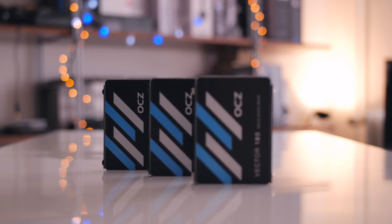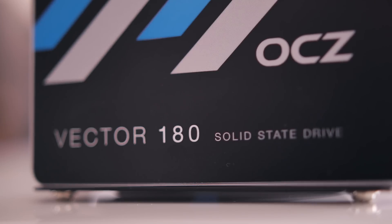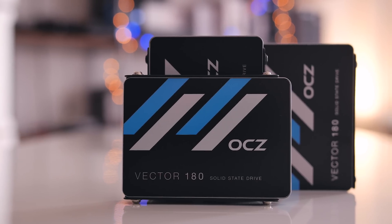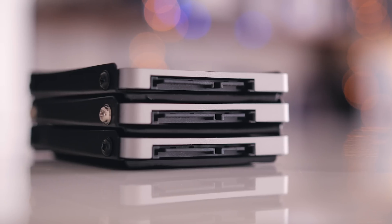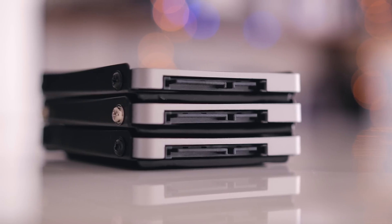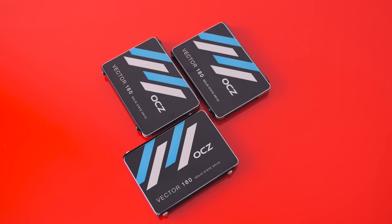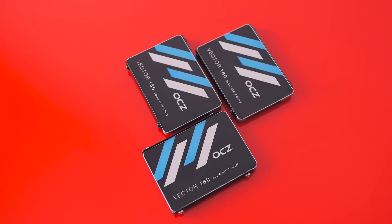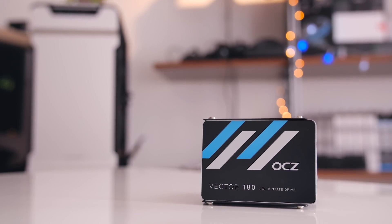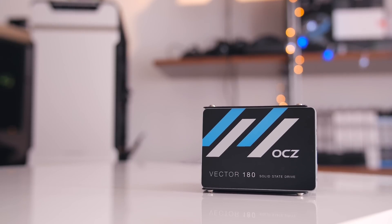We teamed up with OCZ for this project and they've provided us with three of their Vector 180 SSDs, targeted for performance workloads and enthusiast applications, which align perfectly for our use as editing drives in our new Skylake editing PC. These are 480 gigabyte capacities, incredibly well priced at around $200 a piece — that's $0.42 per gigabyte, which is an awesome value. OCZ also offers a five-year warranty, which is a testament to their consideration for the enthusiast community and shows the longevity of these drives.